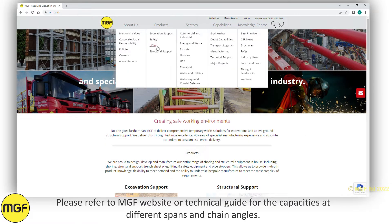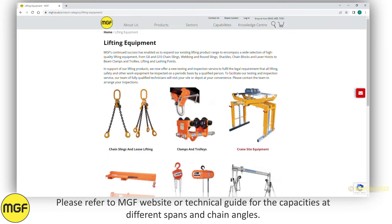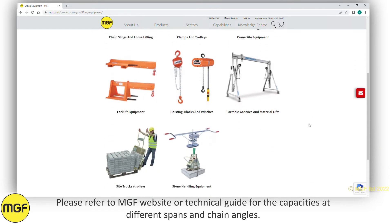Please refer to the MGF website or technical guide for the capacities at different spans and chain angles.